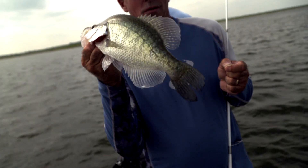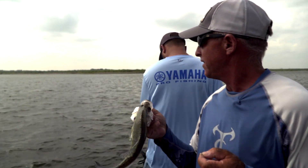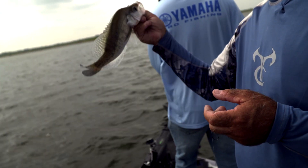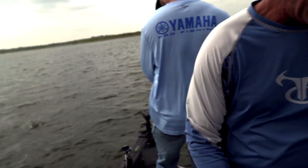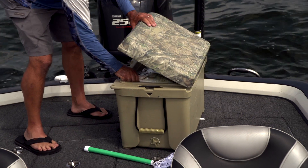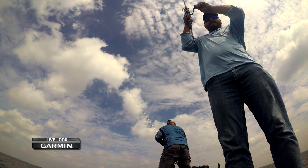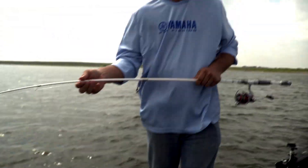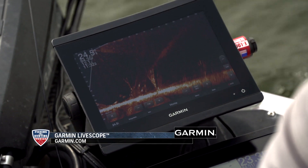When you've got Panoptics looking down there, you see so many fish. There's a lot of crappie, there's white bass — we've caught white bass, drum, catfish, crappie, and we're going to catch bass before it's all said and done. Put him in the cooler. Doing good on the cat sitting up there on top.